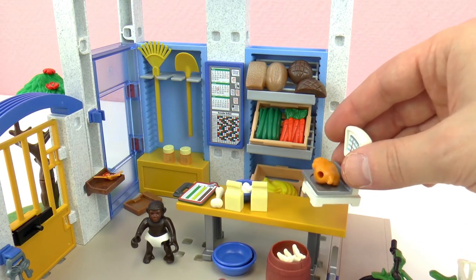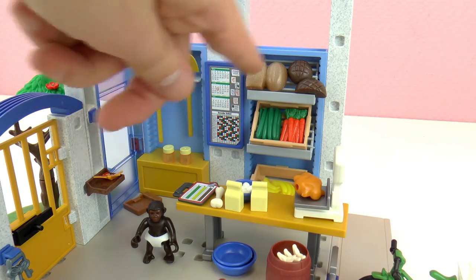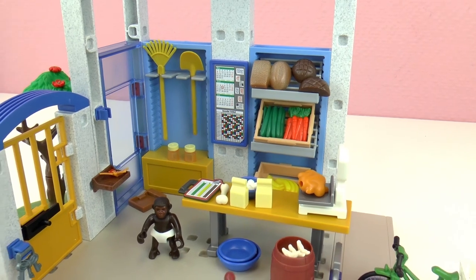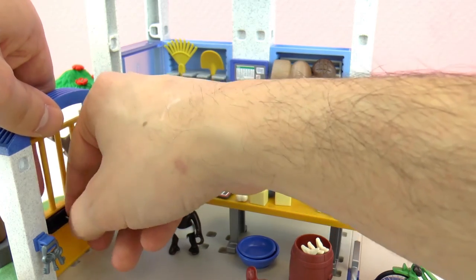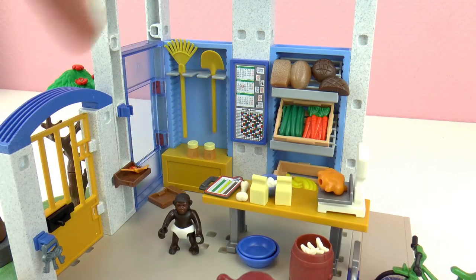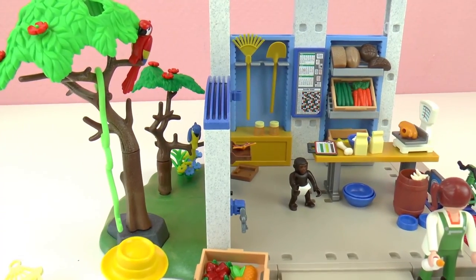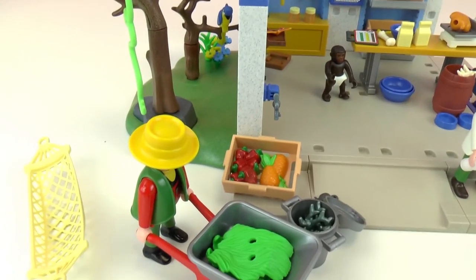We also have some whey, and here we have cucumbers, carrots, bread, a shovel, and some small containers — so we have a lot of food in here. The door can open and close, and we can lock it just by doing that, which is really cool. Then here we have some plates to serve the food. That is the top — the ceiling of the station that I showed you earlier.